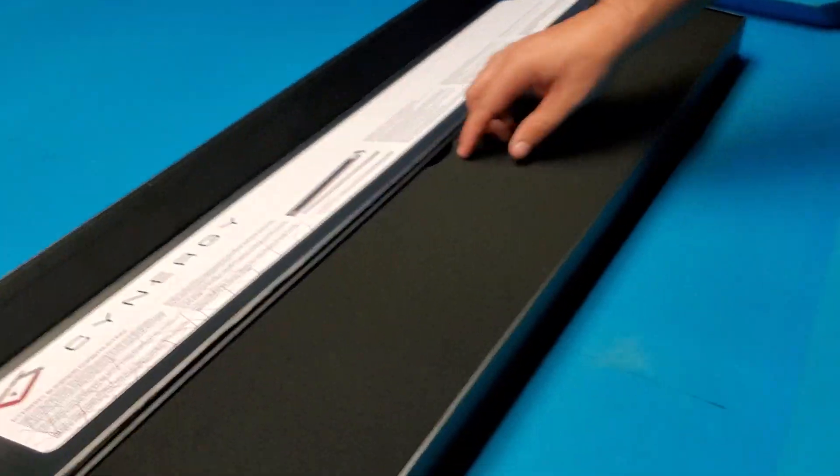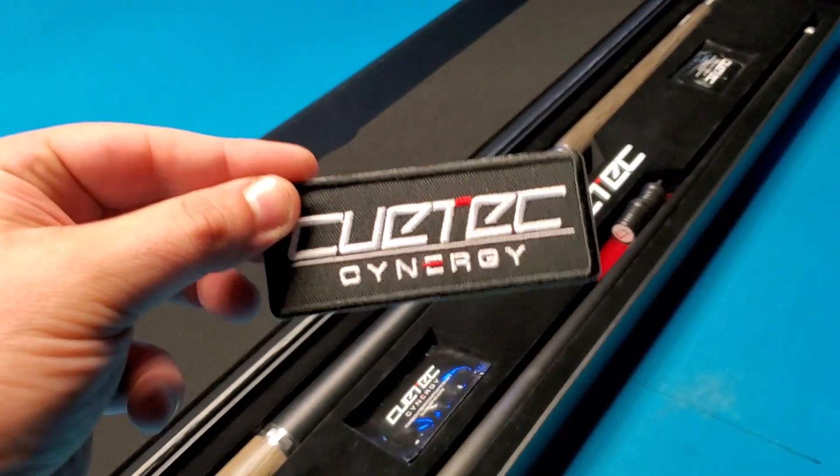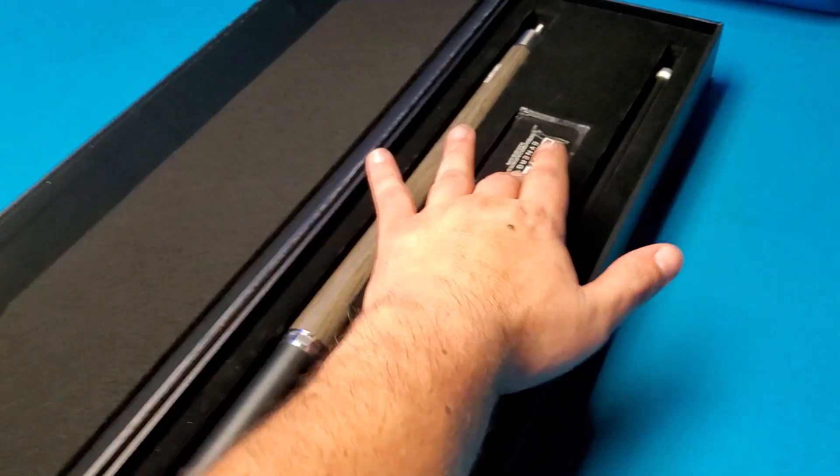What do we got here? A lot of stuff no one will ever read. Piece of foam. Check this out — got a pretty cool Q-Tech Synergy patch you can throw on your bag. They give you a bunch of alcohol wipes, Q-joint protectors, and more alcohol wipes.